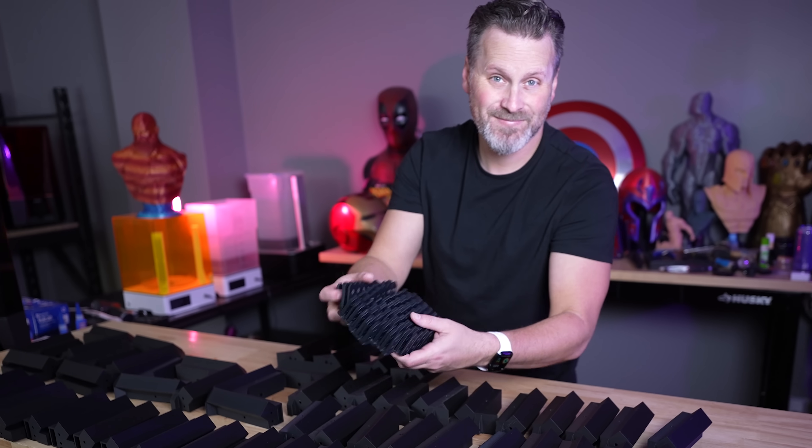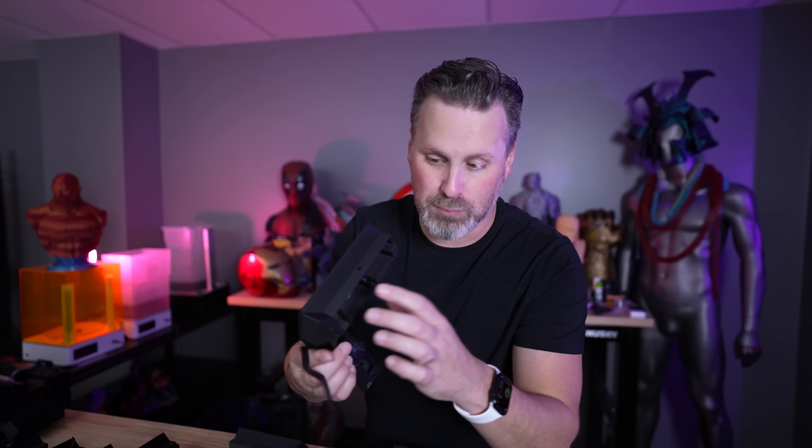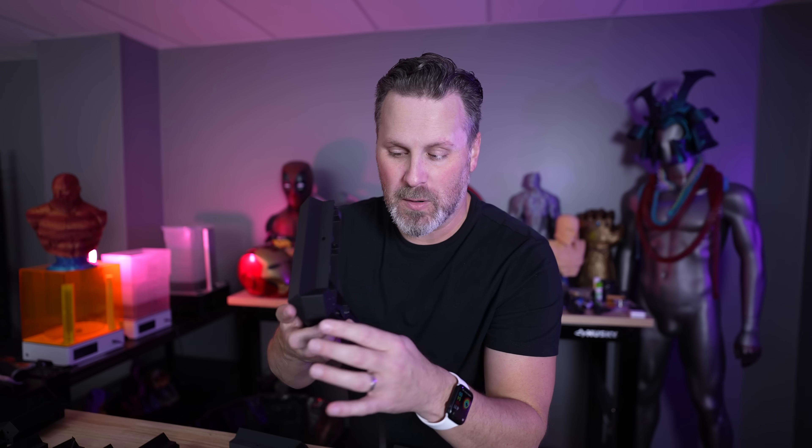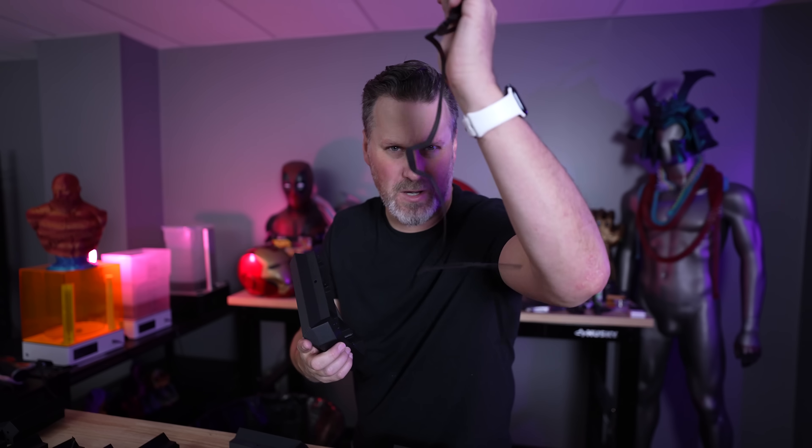The first thing I'm going to focus on assembling is the frame for this enclosure. Also, depending on your printer and the settings you're running, you can potentially print these without brims. However, for a lot of the parts I ended up printing with brims just so that things didn't lift or curl on the edges — just a minimal amount of cleanup there to remove those.